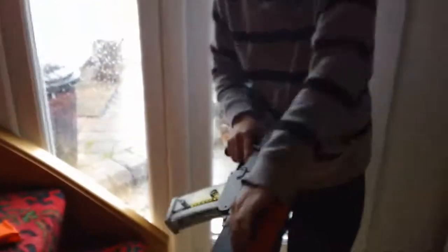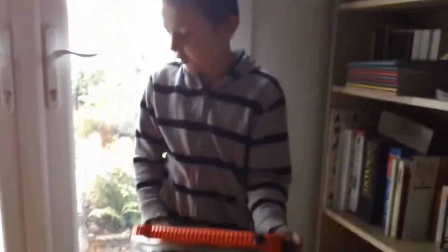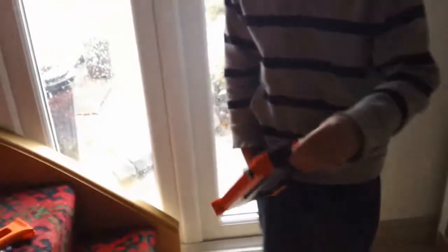So basically you can customise it for whatever you want. It's a bit loud — quite loud. You can have a little attachment to go on there.